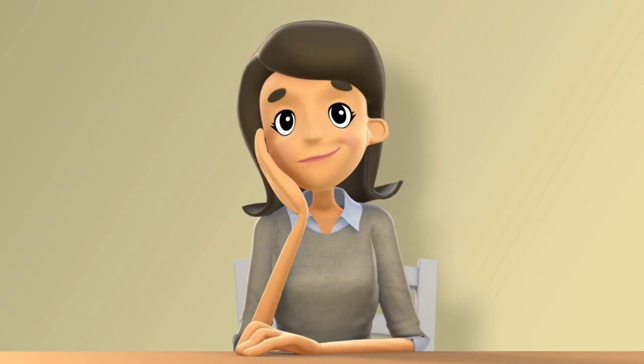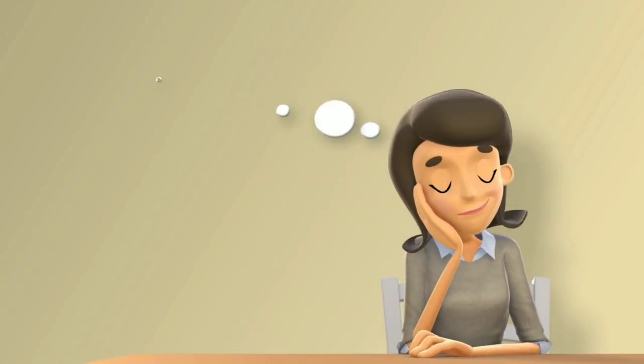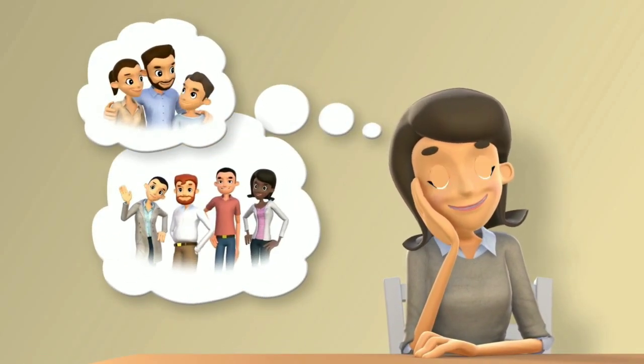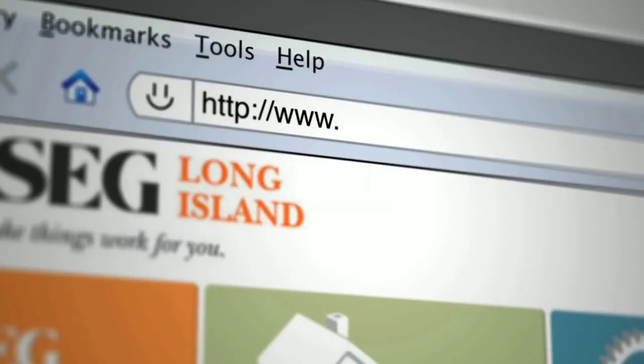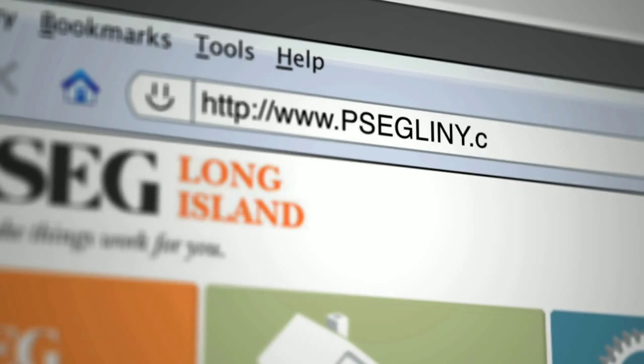Remember, safety is for everyone. You can share safety tips with your family, friends, and neighbors. Check out PSEG Long Island's full list of home safety tips at our website, psegliny.com.